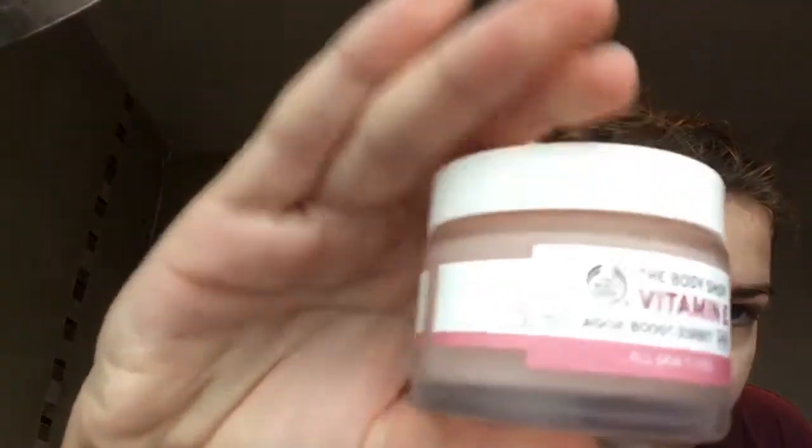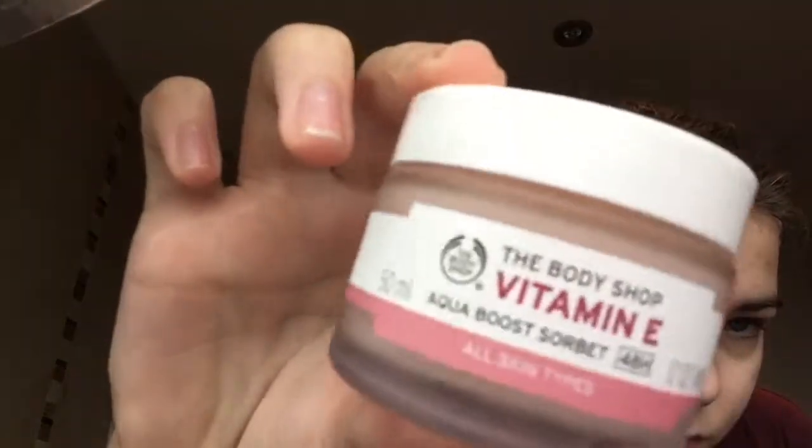The next thing I'm going to use is the Body Shop rose vitamin A face cream, and this is amazing. It smells exactly like if you picked a rose, and it really cools and wakes you up and makes your skin so soft. I totally recommend this product.